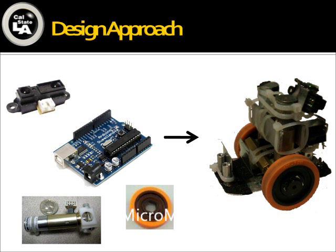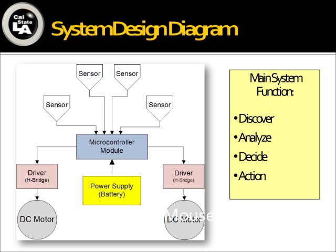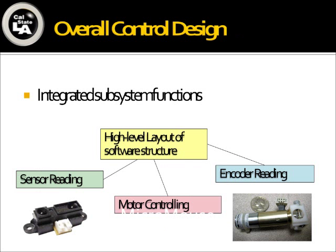We actually built a prototype in the first quarter. In the second quarter, we decided to continue with our prototype and improve it based on the system design diagram. We decided to use four sensors to do the discovery and send the signal back to the microcontroller for analysis. The program decides which action to take and sends the signal to the actuator. This quarter, we only had half the quarter to work on the MicroMouse because limitations started from the middle of April, so mostly what we did was integration — integrating subsystem functions such as sensor reading, motor controlling, and encoder reading with our high-level layout software.